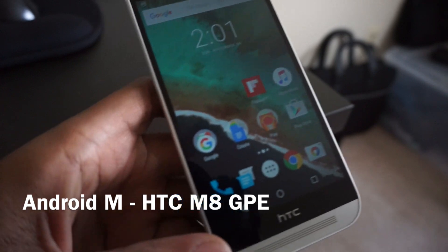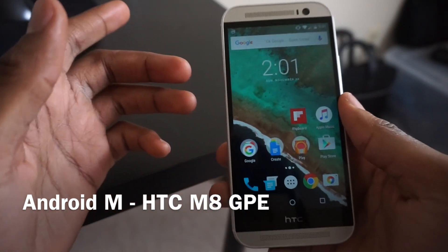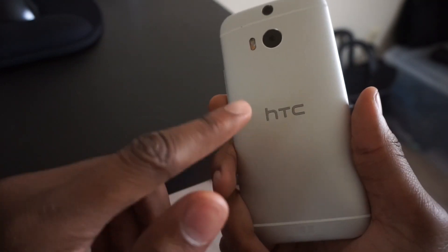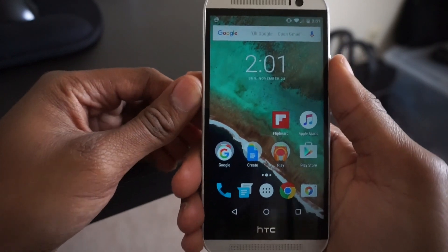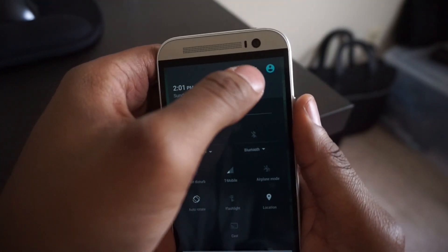What's up YouTube? It's your boy Blu-ray Tay back with another video. Real quick, I just wanted to take a look at the HTC One M8 Google Play Edition. It was recently updated with Android Marshmallow 6.0, and we're going to go ahead and hop into the settings.